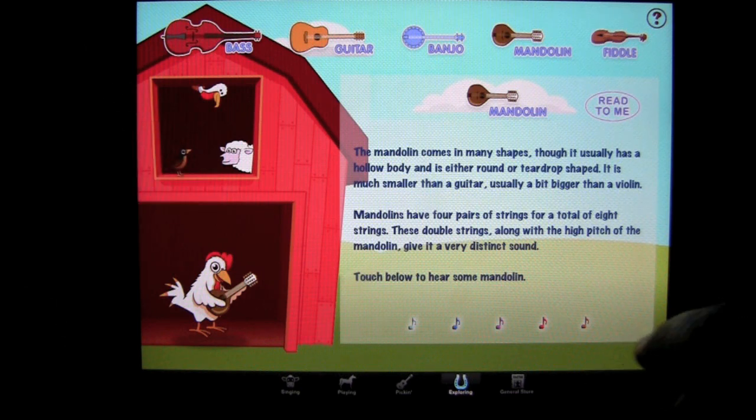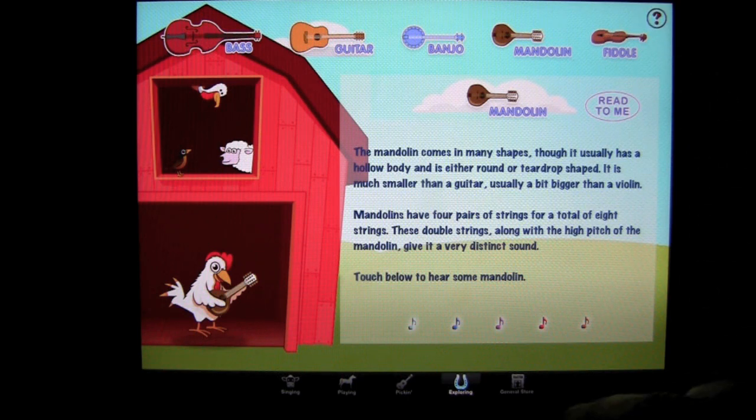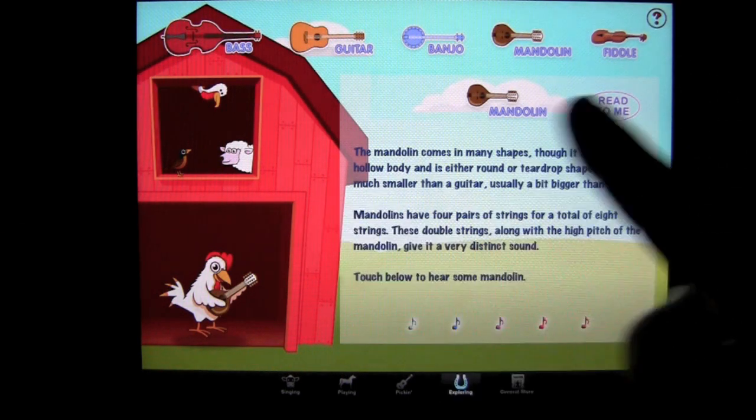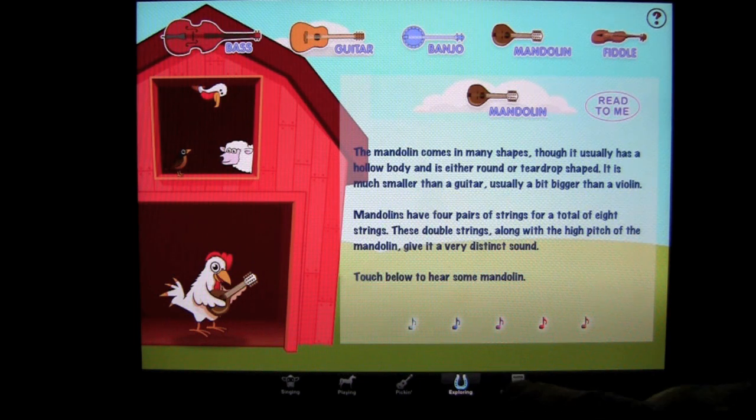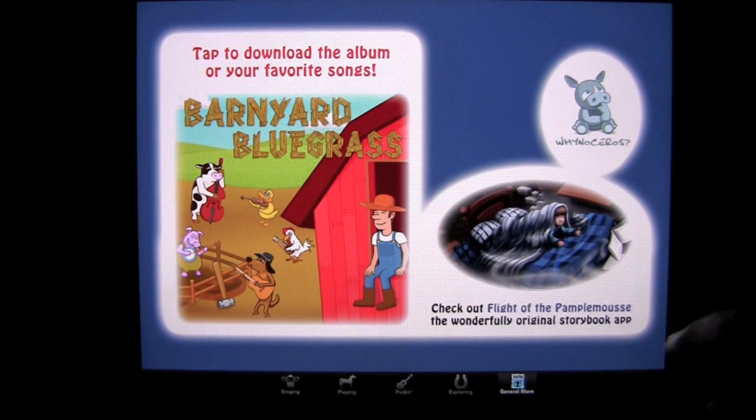You can touch other items on the page to interact and find out what you'll hear. You can also tap the question mark to get instructions verbally read to you on how to use this page. There are lots of other instruments to explore. The General Store is our last stop — you can check out 'Flight of the Pamplemos,' which is Winoceros' other book application.